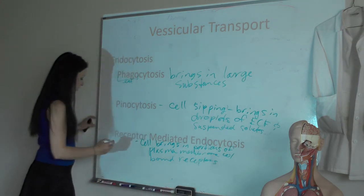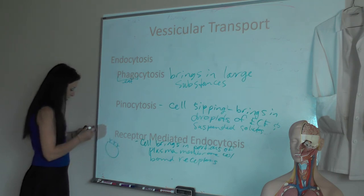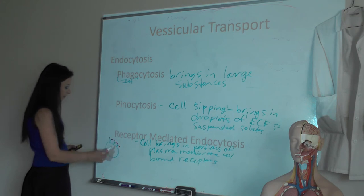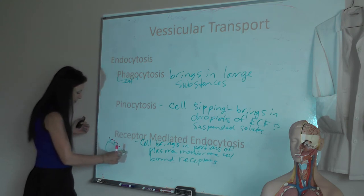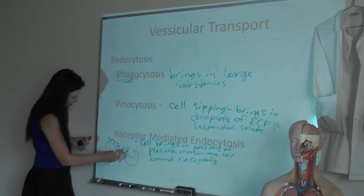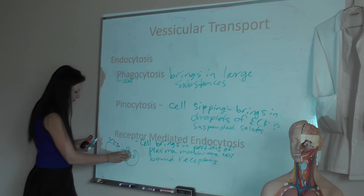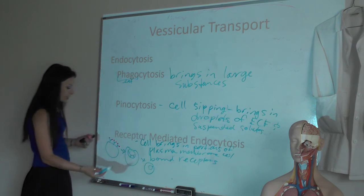Here's my cell being bombarded with some hormone — all its receptors are bound, there's a lot of responsivity and I just don't want to. What I can do is pinch all of that plasma membrane in — with all those bound receptors — and now I don't have to respond anymore. Pretty cool.